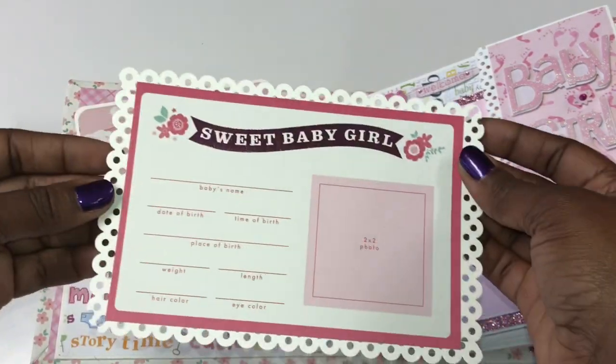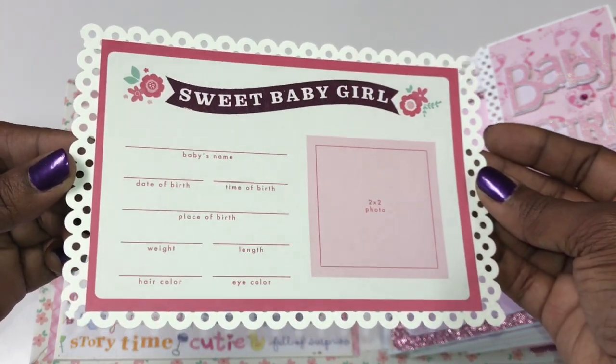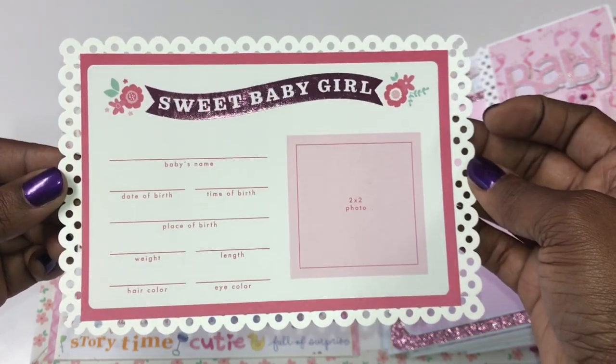I also made a little card with all of the baby's information — the name, date of birth, and weight — and she can put a cute little newborn photo on it as well.